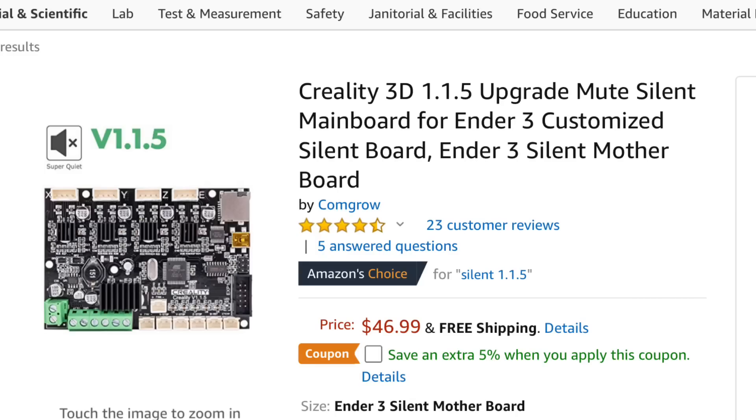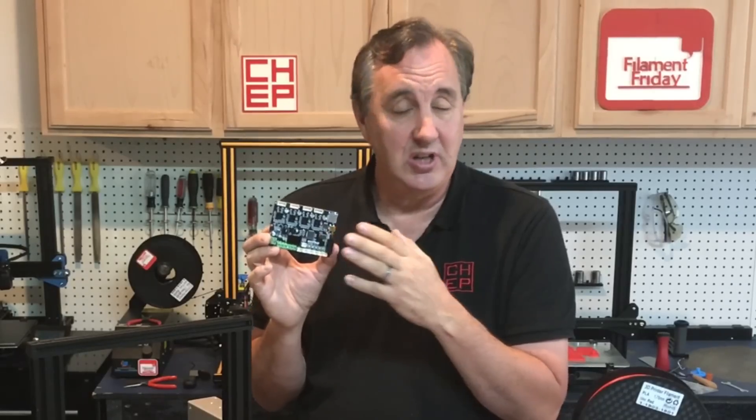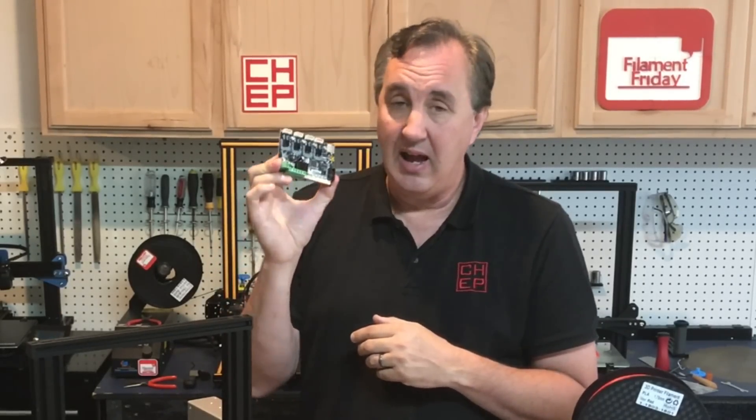There's one more upgrade I highly recommend for the Ender 3: the Creality 1.1.5 silent board. It has silent drivers that make the stepper motors very quiet, thermal runaway protection for safety, and a bootloader for easy firmware updates. This adds about $46 to $50 to your budget, so you might swap it in instead of the Capricorn tubing or nozzles, but I highly recommend it. I have a video on how to install it — it's pretty easy, just swapping connectors. This is something you should seriously consider adding to your Ender 3 order.